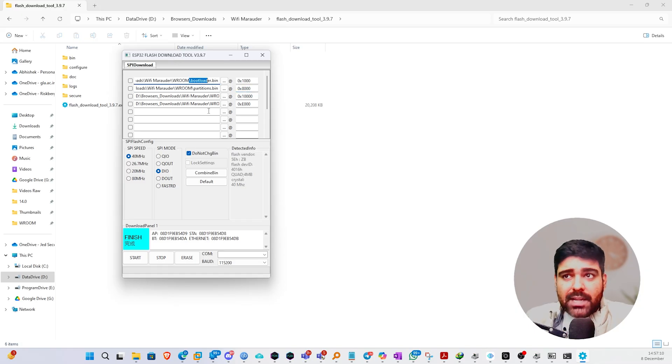With the Flash Download Tool, you need to provide multiple files: your bootloader, your partition, hardware-specific files, and the Marauder firmware application. Each file requires a specific offset value indicating which segment it should be written to. For the bootloader it's 0x000, for the partition it's 0x8000, for the hardware files it's 0x10000, and for the application it's 0xEE000. Once all values are set correctly, click Start, then press the boot button on the device to begin flashing.